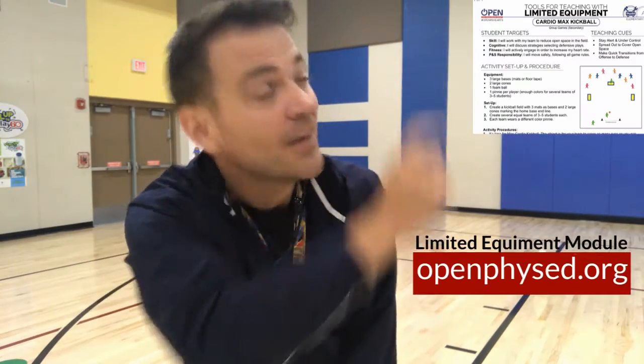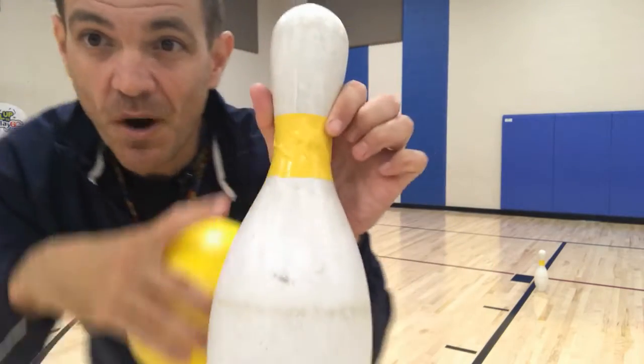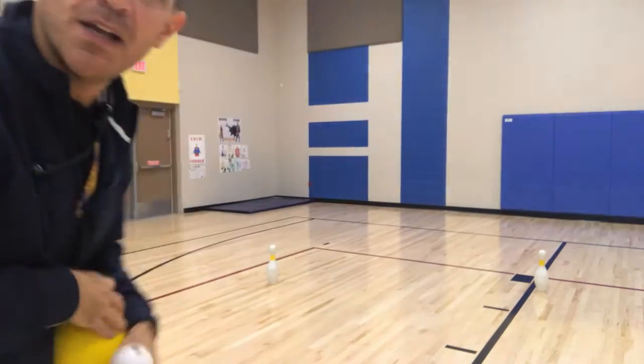Hey Phys Ed friends, Super Dan here. I wanted to show you a quick kicking dribbling activity inspired by Cardio Max Kickball from Open Phys Ed — you can find the link right there. Here's what you'll need: each student will need a ball, something to kick, and bowling pins each marked with a color that matches the color of their ball would be awesome.